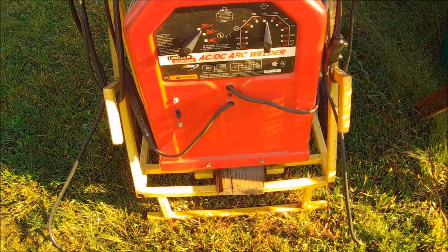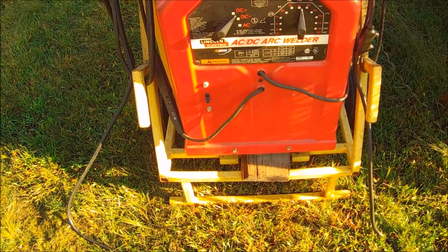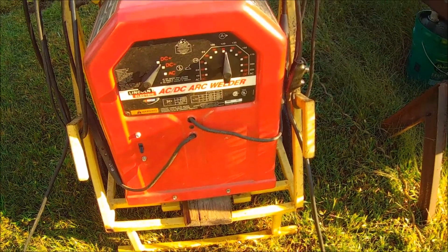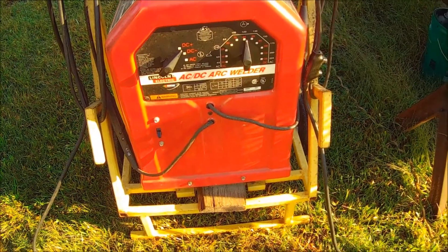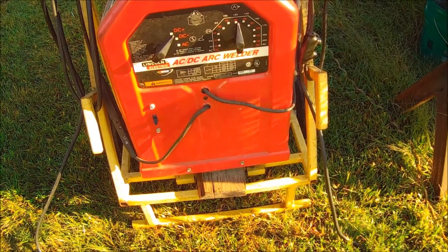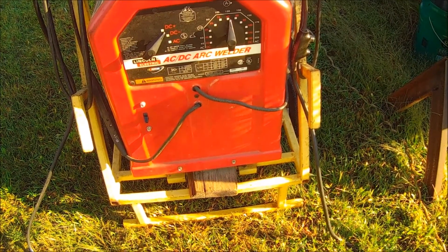For uphill, horizontal, stuff like that, 3/32nds is good and you can run them with this machine. I run around 85 amps — it's a tapped machine, so you're stuck. 75 is too cold, I think 90's a little bit too hot.